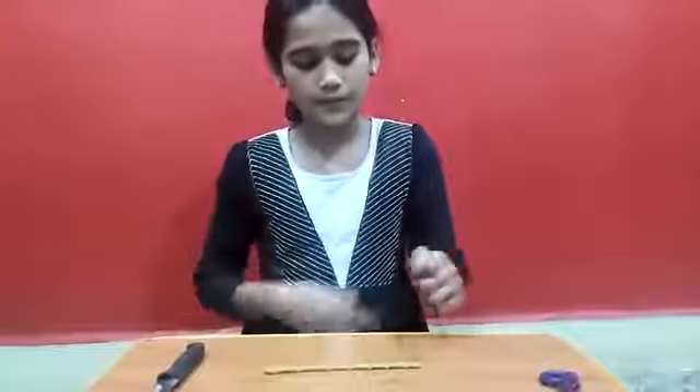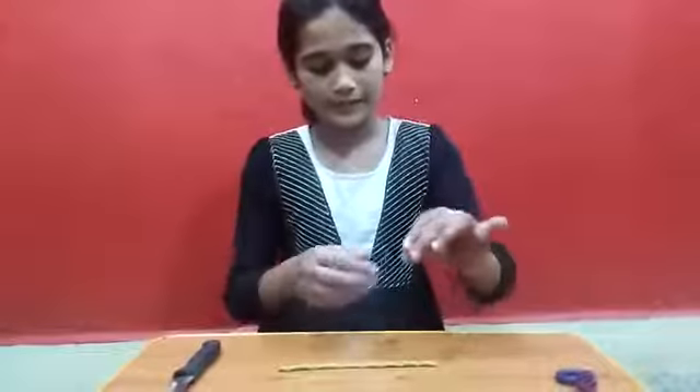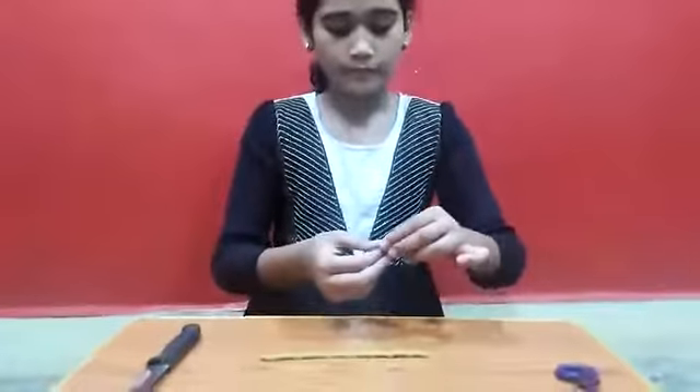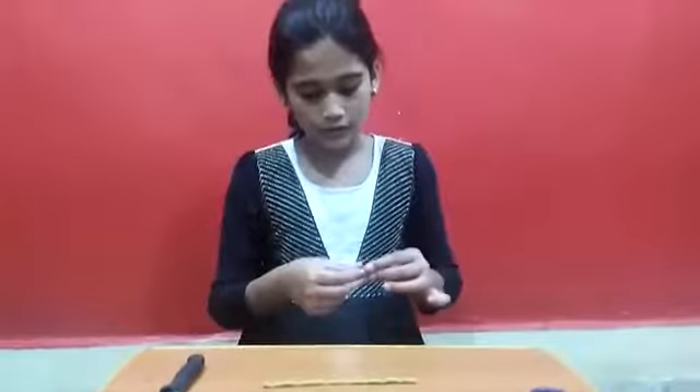Now we take the smallest piece, we roll it up, press it. It is going to look like this first, then shape it like this. After doing this...